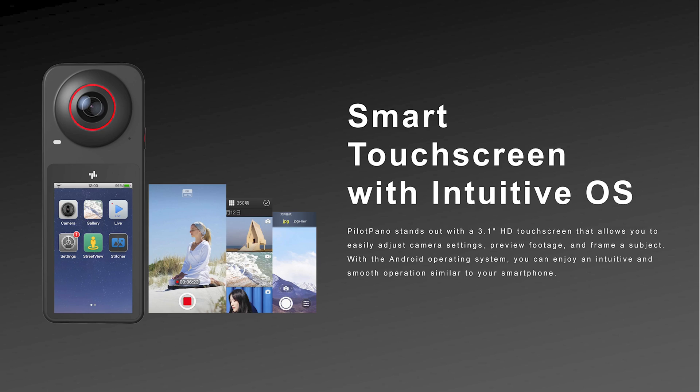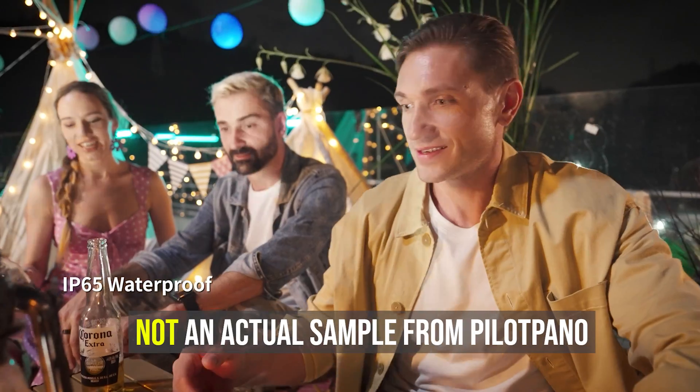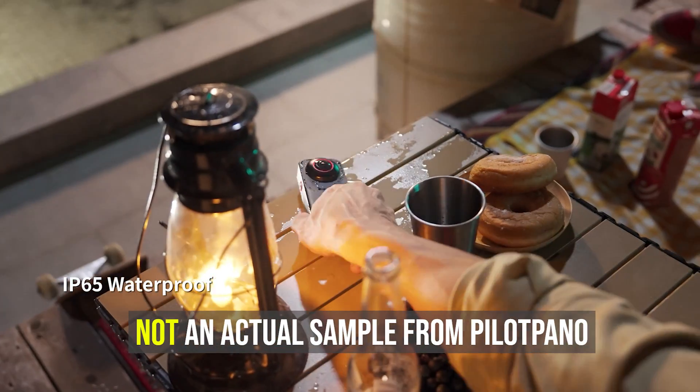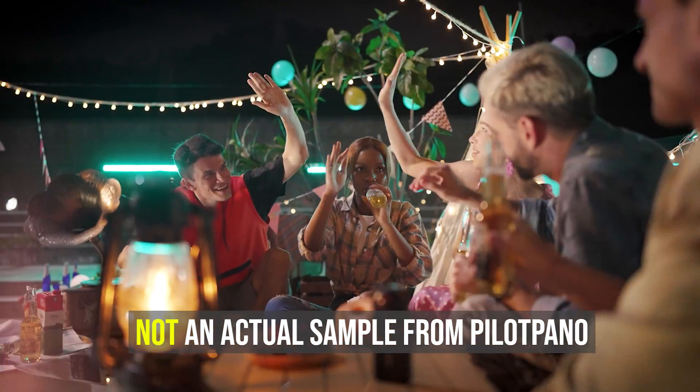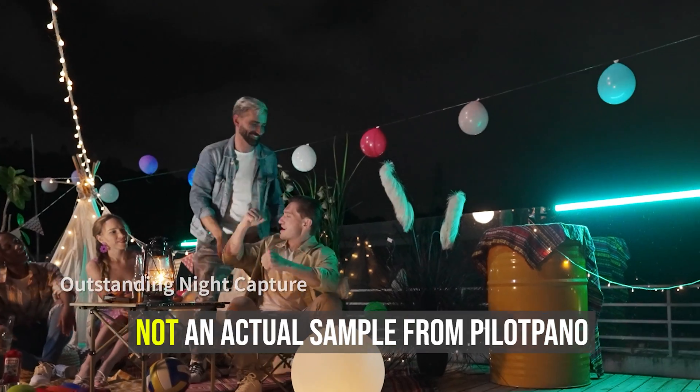It has a large 3-inch touchscreen and it's waterproof. So far, these specs are pretty good but nothing really revolutionary. So is it just a me-too product? Well, let's talk about its other features.